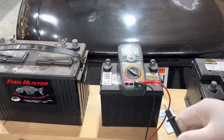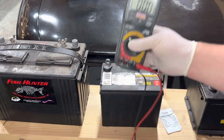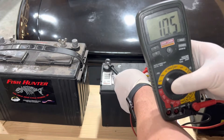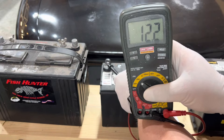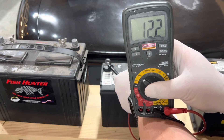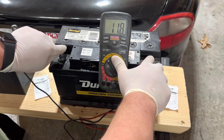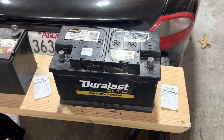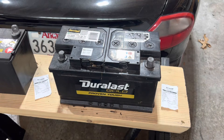I want to check the accuracy of this tool. I've got my digital multimeter out — the tester said this battery was 12.24 volts, and my multimeter is showing 12.2 volts. I'd say that is very accurate. The other test showed 11.86 volts and the multimeter shows 11.8. Great tool accuracy.